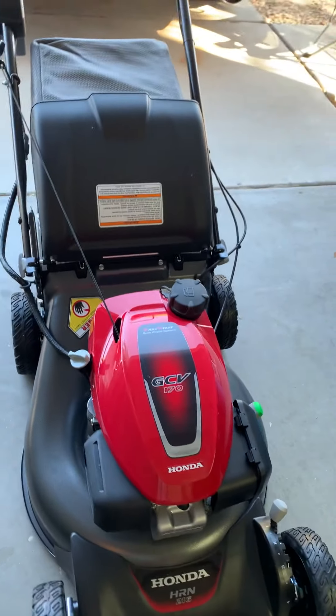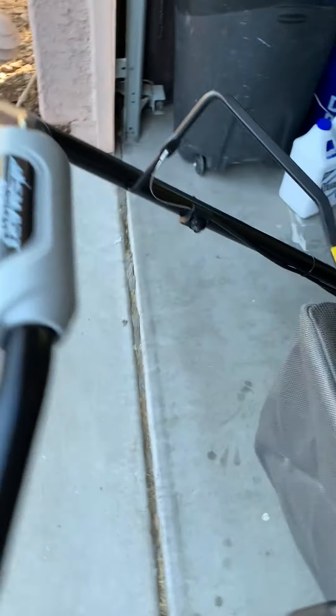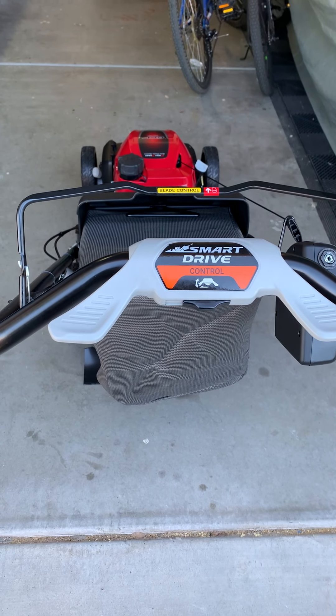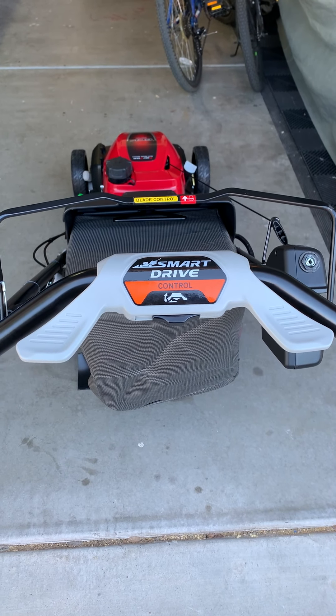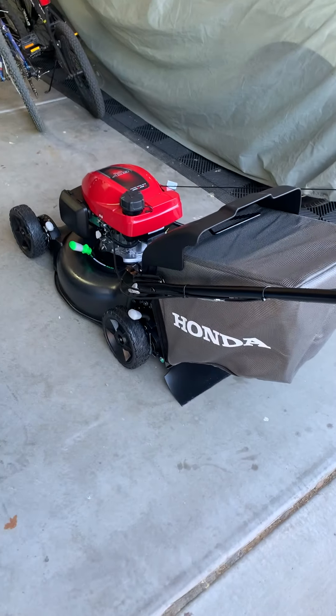Just picked it up online, so full smart drive from Max Tools with their coupon. I think it was $4.99 free shipping, so it's a pretty sweet deal.